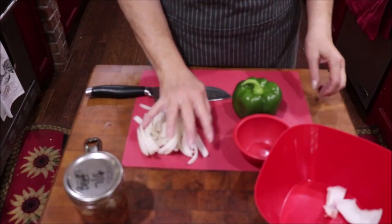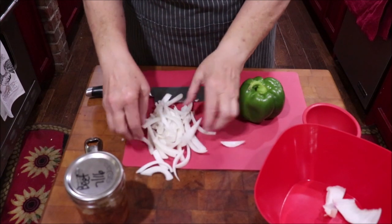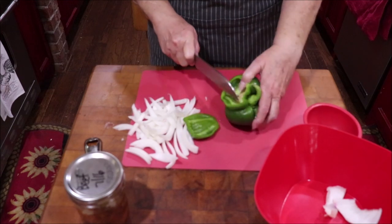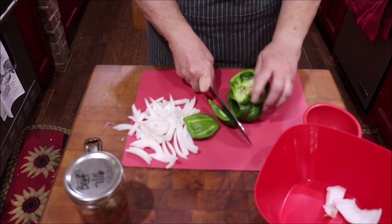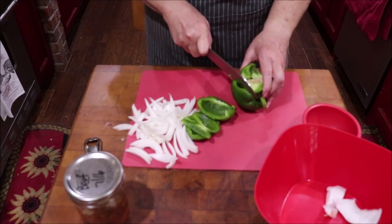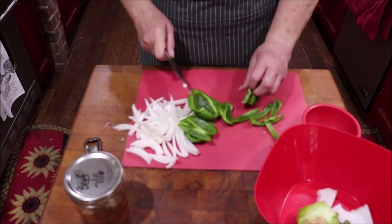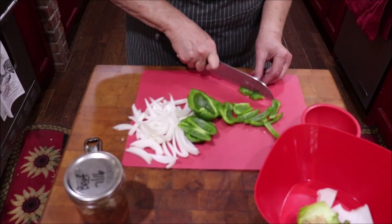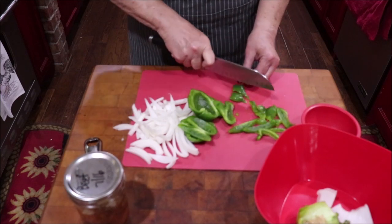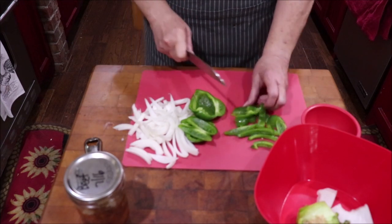I've already got my onions cut long ways like they do for fajitas, and I'm just going to cut down the side of my bell peppers, cutting around the core — that makes cleanup a lot easier. I'm not making a huge batch because I'm only going to use a pint. One of my grandsons is here so he'll eat this; sometimes I have to worry about who's going to eat it since it's just me and Troy.